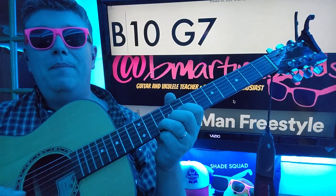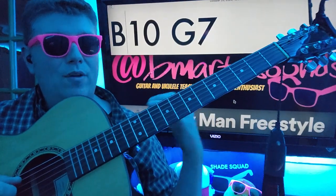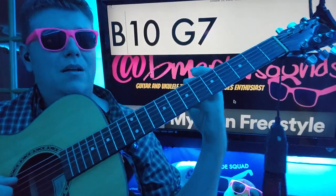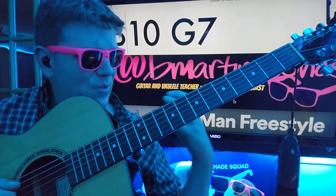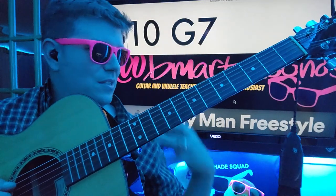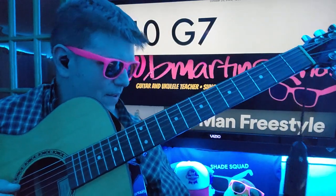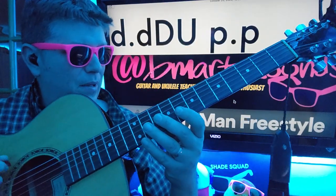If you'll notice, those two plucks on that B string are not equidistant from each other. It's kind of more of a bombastic feel. And that's where I kind of hear what the intention was behind the track.